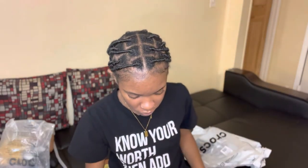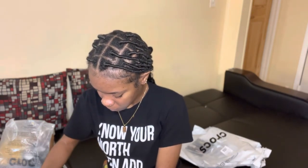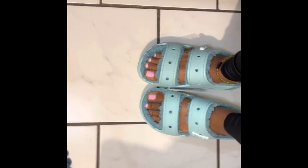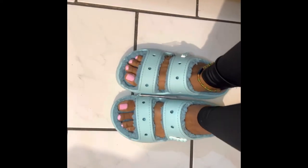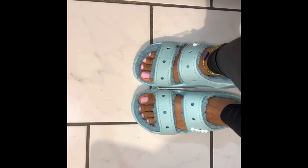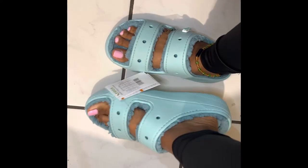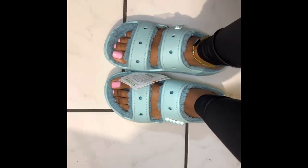Let me start by trying on the black ones. These are so cute and my nails are in a Barbie color, so you already know this is about to be cute! These are my blues in Pure Water — oh my god, they look so cute with my pink nails. It feels so nice and comfortable. I would recommend buying them if you saw them and were wondering whether you should get them — I think you should.